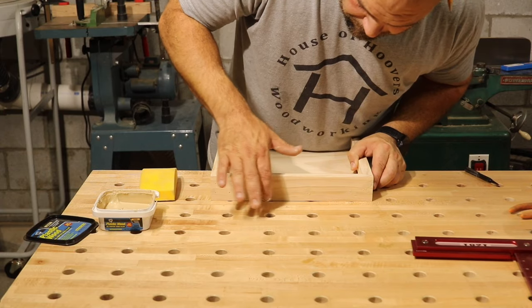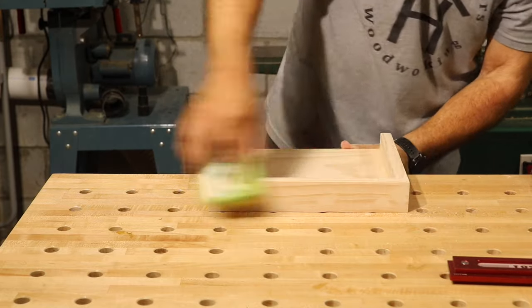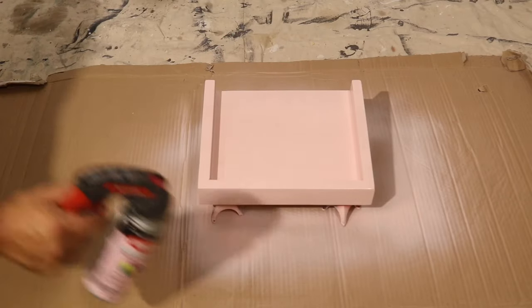After using some wood filler to hide the brad nail holes, I sanded everything by hand to 220 grit and made sure there were no sharp edges anywhere on the piece. Since this shelf is for my daughter's room, she got to pick the paint color and she picked ballerina slipper pink. I went ahead and put about three coats on it and this thing was ready to go.